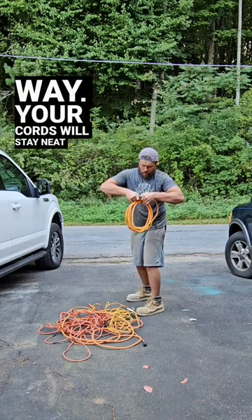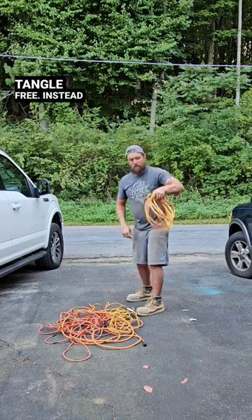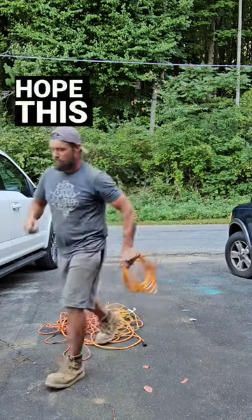That way, your cords will stay neat and tangle-free, instead of looking like a 70s ball fro. Hope this helps!